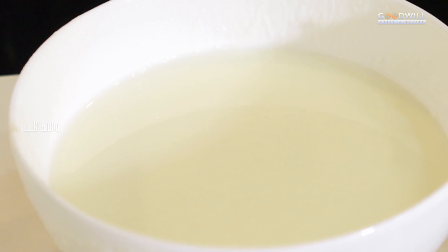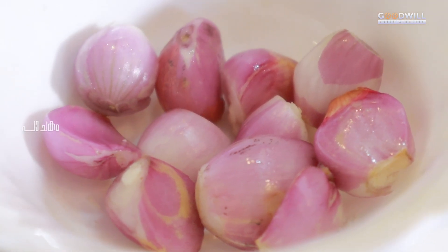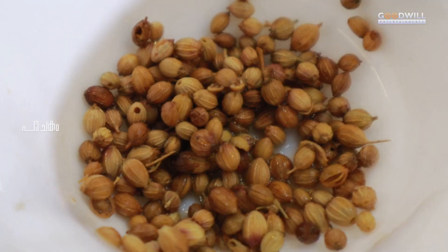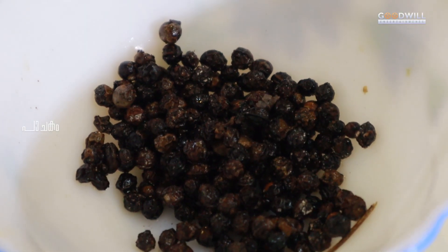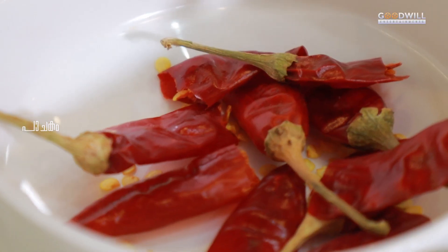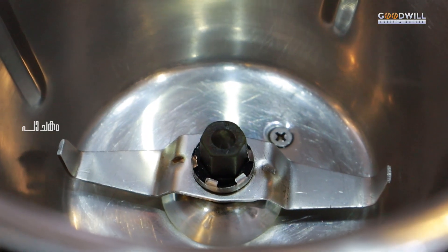We are ready to cook moru rasam. We have to cook with the moru rasam. We cook with 1,000 g Kashmir moru rasam.